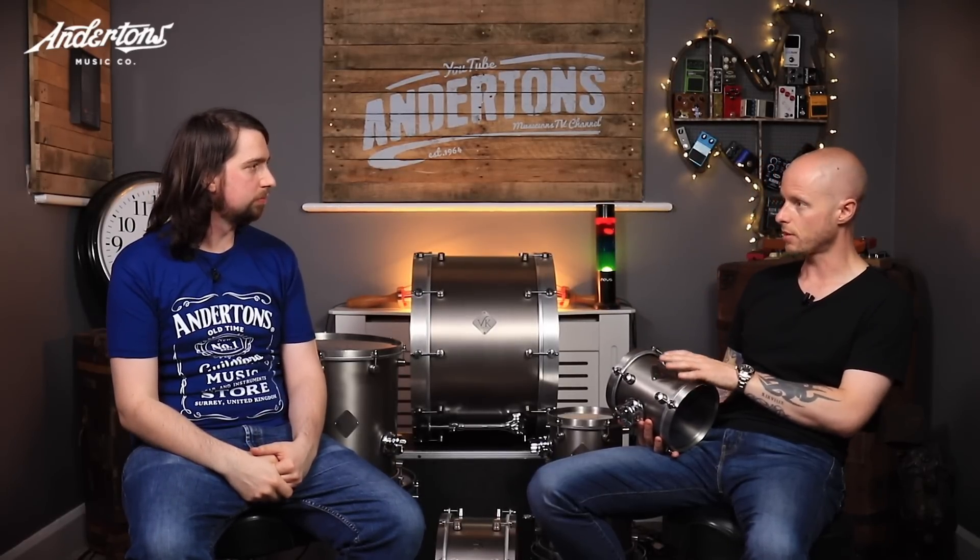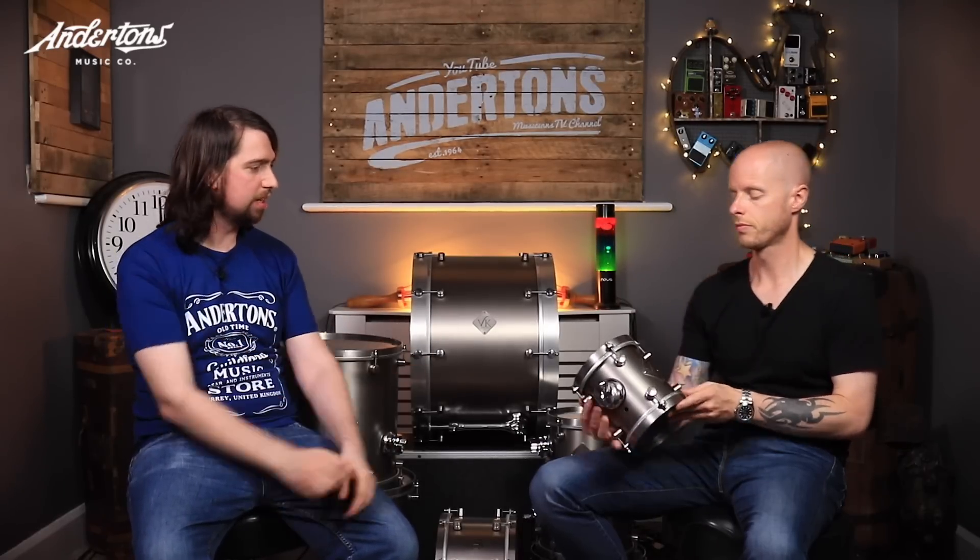I know very little about VK as a brand. You said they were Sheffield-based — what's the history of VK drums? VK have been going for about three years. It's one guy, but he's just got an apprentice, so there are now two of them. Alan Van Cleef is the guy that crafted this kit. The VK logo is effectively his initials. He makes fantastic custom industry drums.